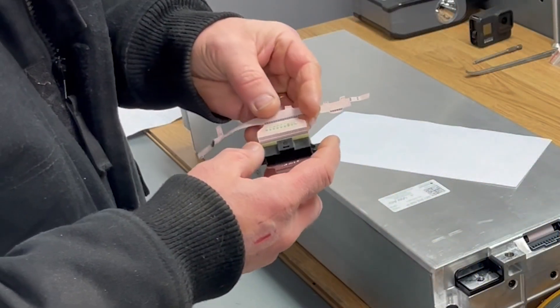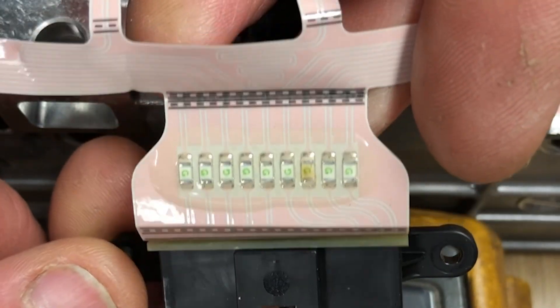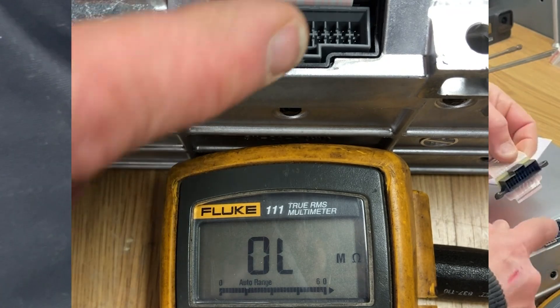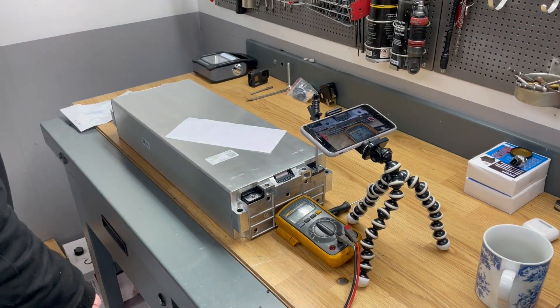Here are those fuses I'm talking about, from another module I opened up. You can see that one has been a little hot. Those fuses are inside the battery module, so you have to be careful when measuring.